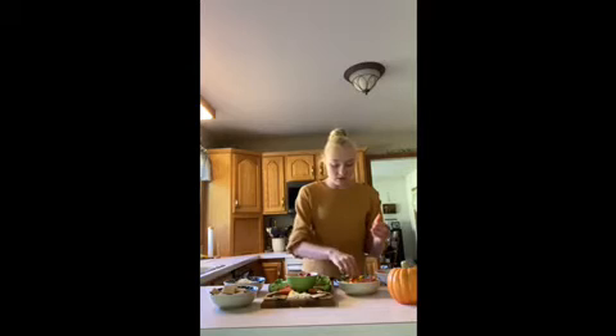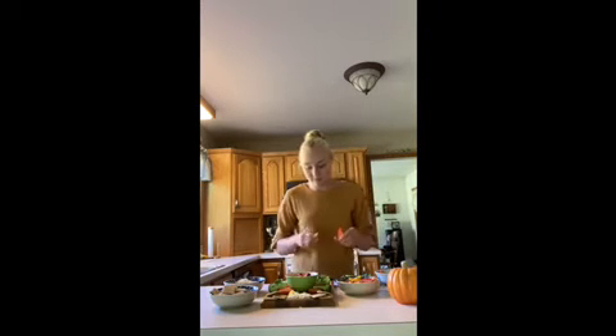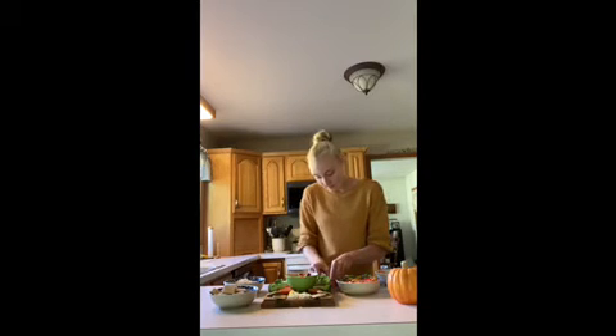Then I'm going to be taking my bell pepper — I'm using red and yellow, but you could also use green and orange, whatever colors you want — and I'm going to arrange that around the broccoli.